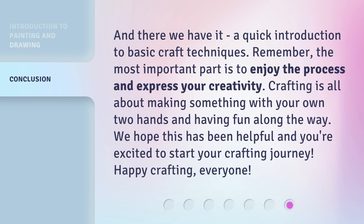And there we have it, a quick introduction to basic craft techniques. Remember, the most important part is to enjoy the process and express your creativity. Crafting is all about making something with your own two hands and having fun along the way. We hope this has been helpful and you're excited to start your crafting journey. Happy crafting, everyone!